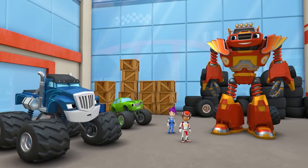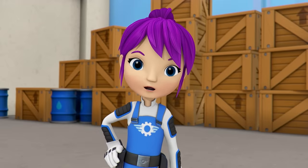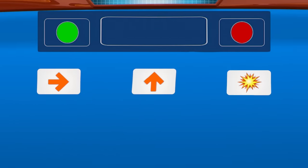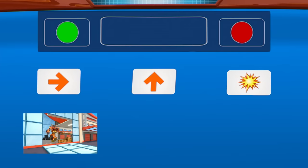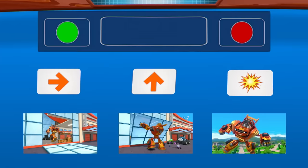Even I have to admit that's pretty cool. Hop in, AJ! All right! Now we're ready for robotics step three: code our robot! Coding means giving instructions to a robot. Let's code Robot Blaze to run and then lift. This symbol will tell Robot Blaze to run. This symbol tells Robot Blaze to lift. And this symbol tells Robot Blaze to smash.